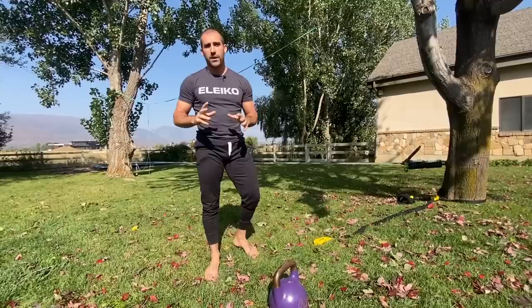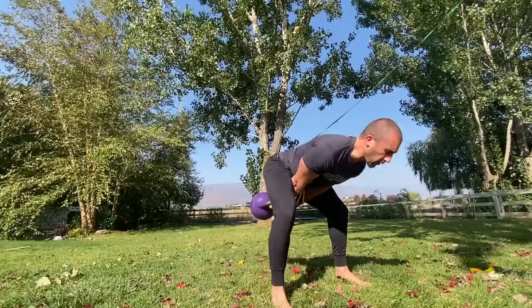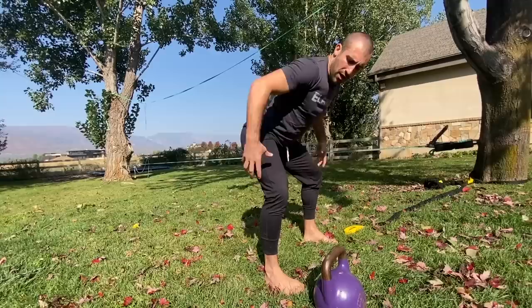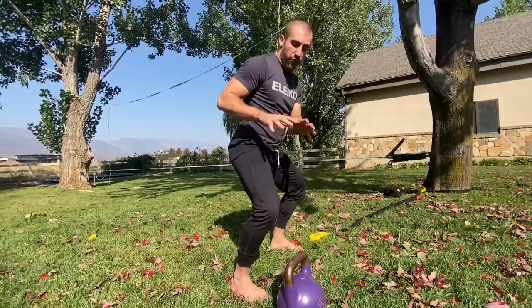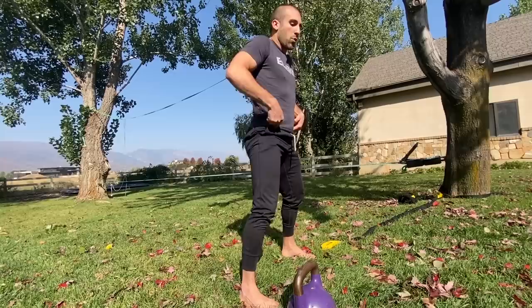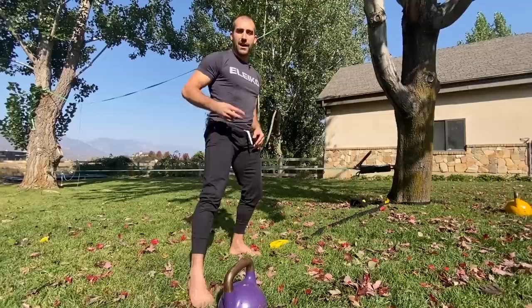One of the things you might notice is the main action center of this movement happens around the hips. When the bell travels down, the hips shift back — almost like a deadlift position, it's a hip hinging movement. When the hips shift back, there's not too much forward movement of the knees. If your knees come forward during the swing, you're working more of the front of the thighs, which is not what we want for this variation. Think of it as your shins staying more or less vertical — shift the hips back and forward.